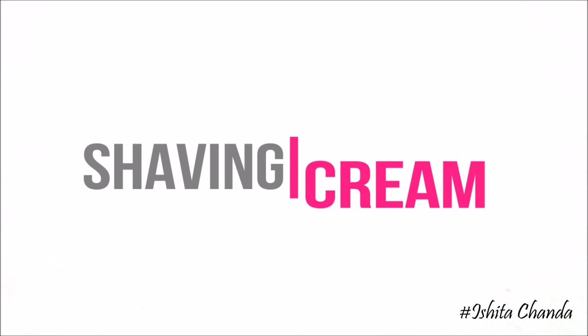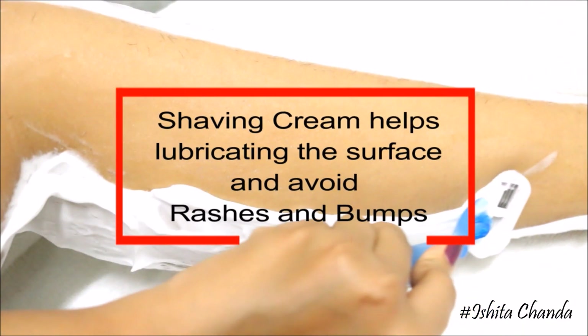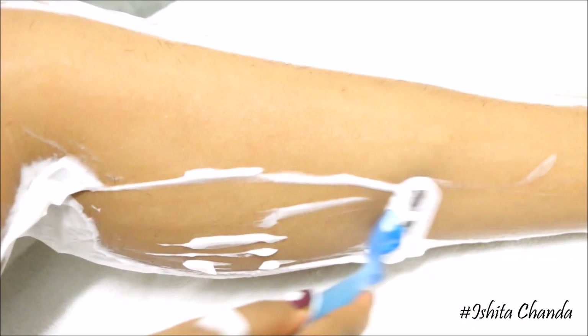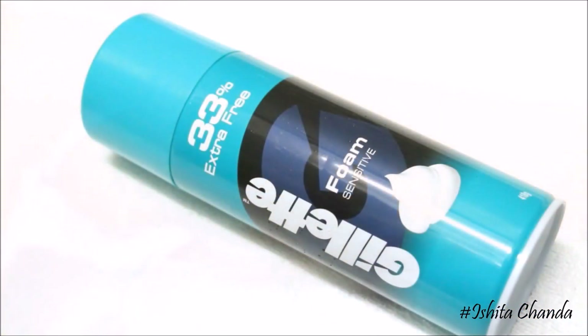The second most important thing is shaving cream. Not using anything on your skin to lather it up is the worst thing you can do. Shaving causes friction on skin, and as a result you can cut yourself. Shaving without proper lubrication can also result in ingrown hair, so to avoid that you should use shaving cream.